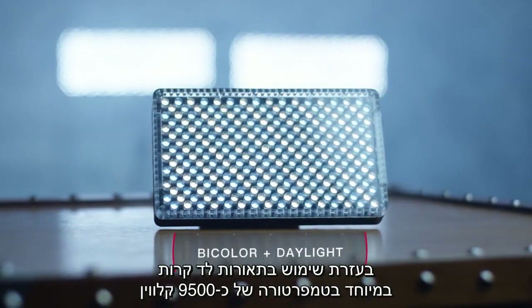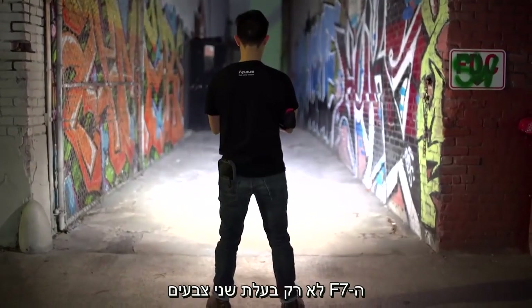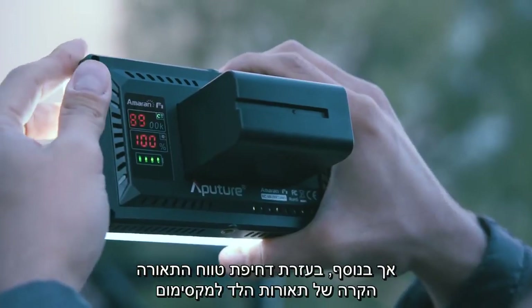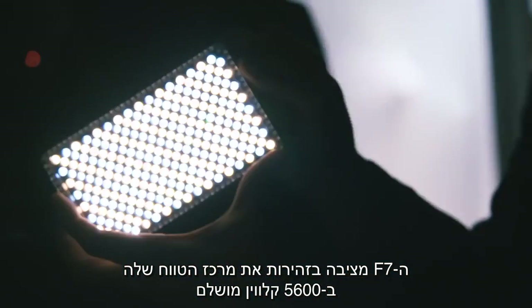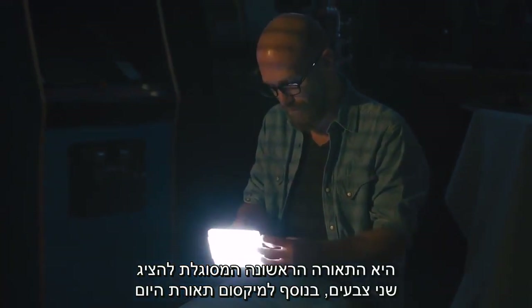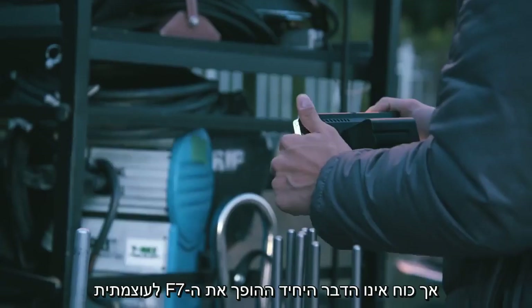By utilizing LEDs of an ultra-cool 9500 Kelvin, not only is the F7 bi-color, but by pushing the cool range of the LED technology, the F7 carefully sets its center range at a perfect 5600K — and accomplishes the impossible. It is the first fixture to be both bi-color and capable of max daylight output.